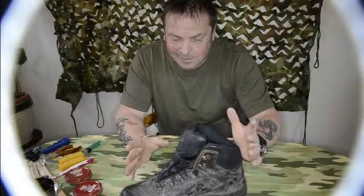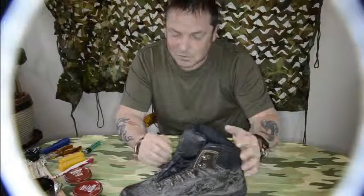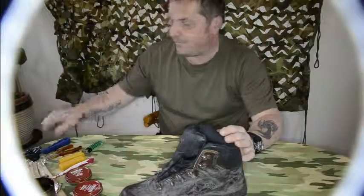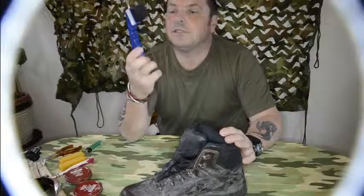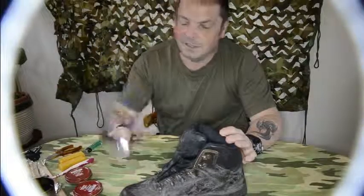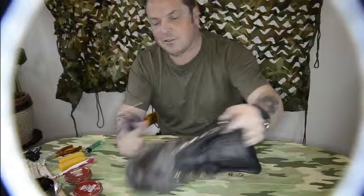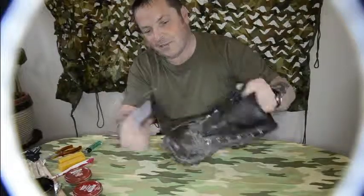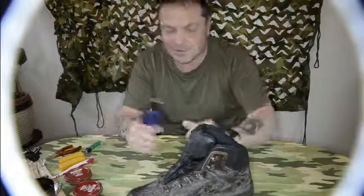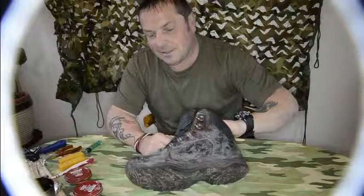Anyway, let me start by cleaning the boot. I use a mild solution — a bit of fairy liquid in some water — and just generally clean it. I came across this, which is a good tip: it's called a pony brush. It's got like a screwdriver bit at the end, solid bristles, and it gets into all the crannies when I'm washing them. Obviously I do this outside to minimise dirt in the house.